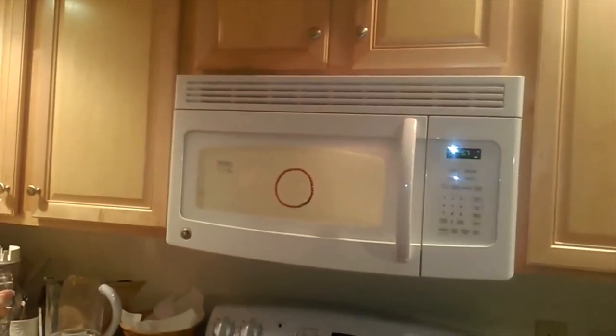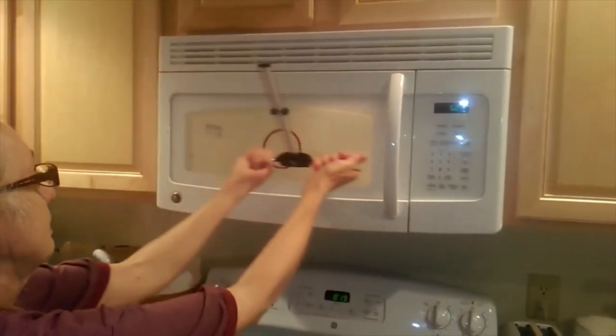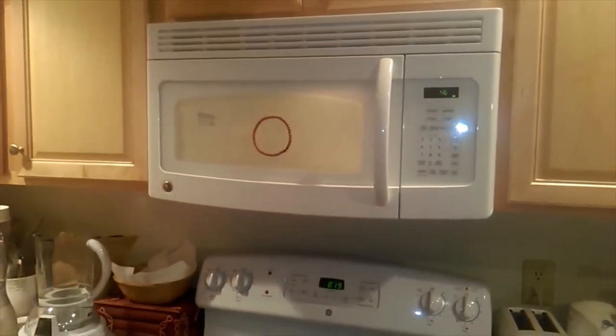We're now going to turn on the oven once again and test for microwave radiation. And look at that — microwave radiation pollution eliminated by attaching the tensor ring to the front of the microwave oven.